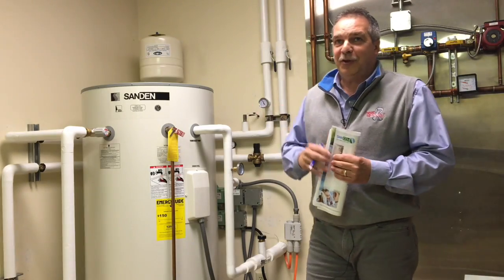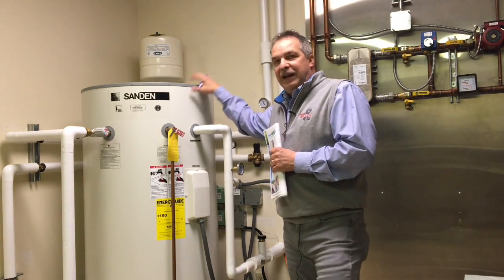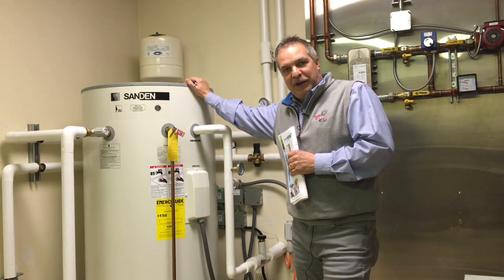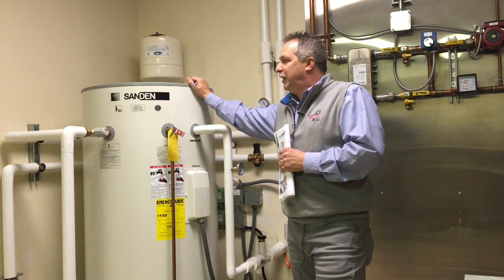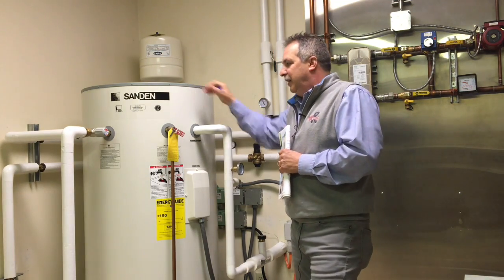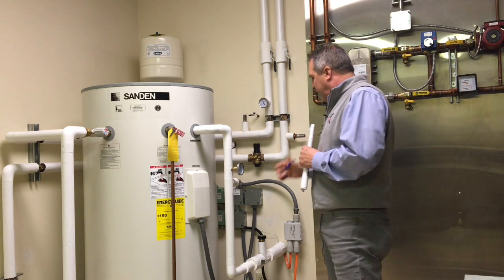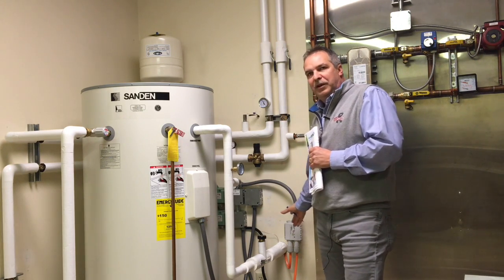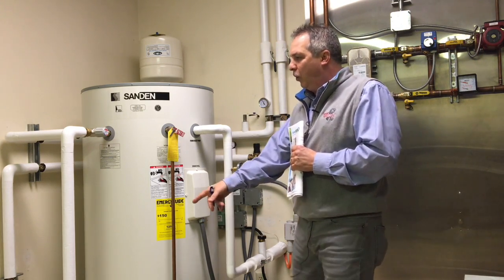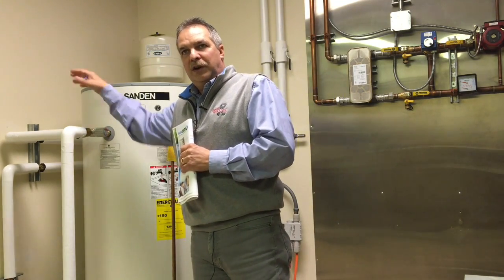Today we're going to start with the hot water tank. This tank is an 83-gallon tank. It goes in the basement of the home. It comes with a 15-year warranty and a corrosion-resistant stainless steel tank. We've got two lines coming in from the heat pump outdoors — a cold inlet and then an inlet going to your water going into your house.